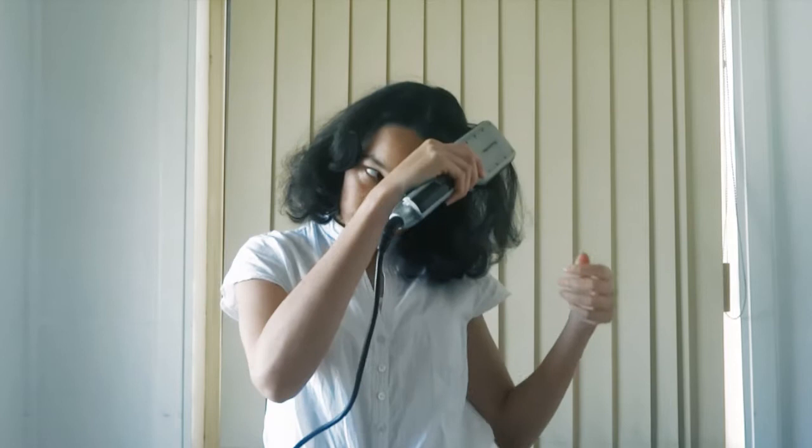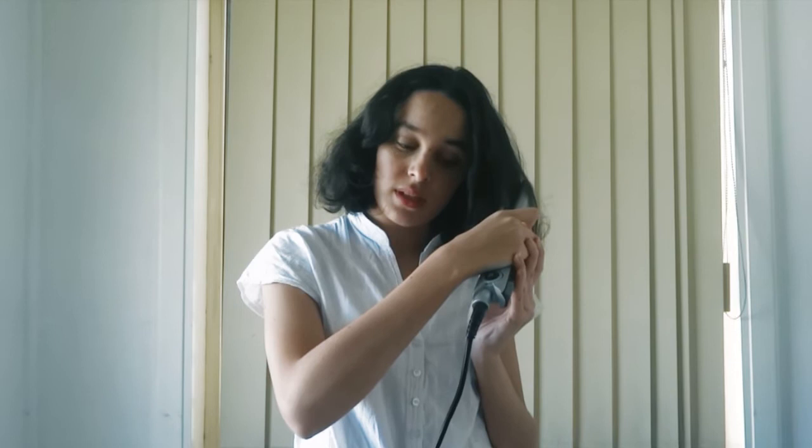We're going to start by dividing our hair down the middle. And if you've got naturally straight hair, I mean you can still do this if you want to, but I'm just straightening my hair all the way around.